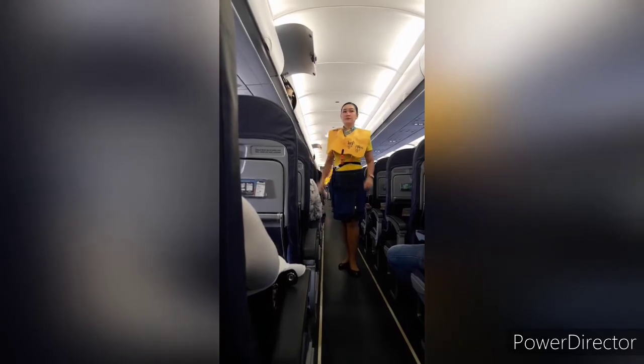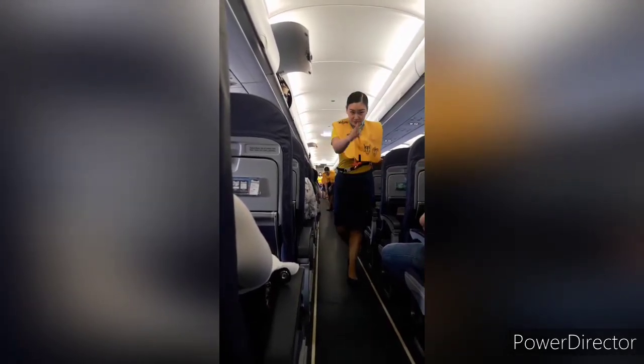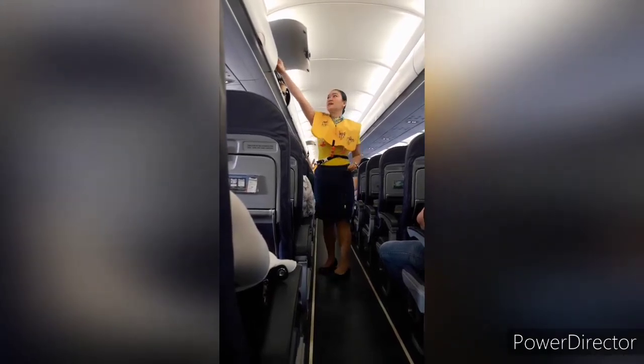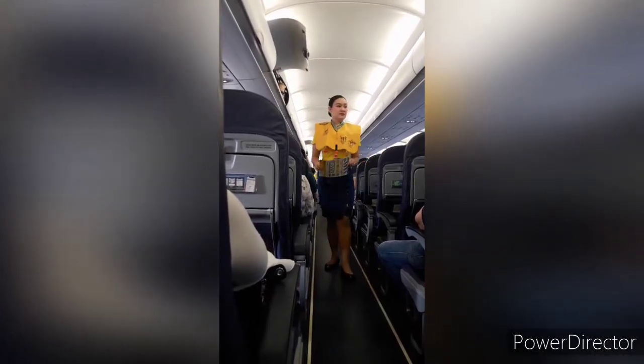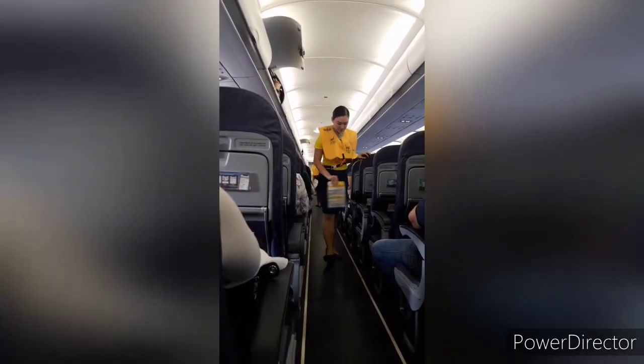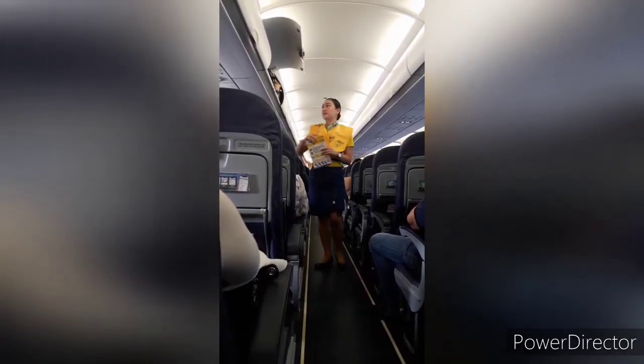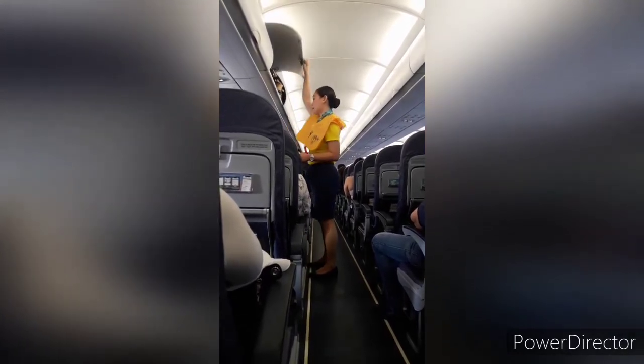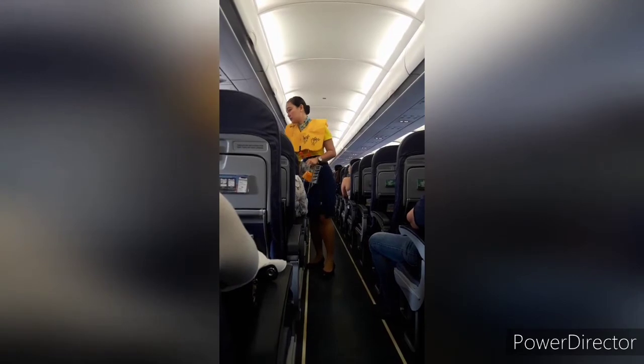In case of emergency evacuation, follow the lights that will lead you to the exits. For further information, please refer to the passenger briefing card found in your seat pocket. This aircraft is equipped with emergency exit sites found in the cabin. The location of the nearest exit may be behind you.